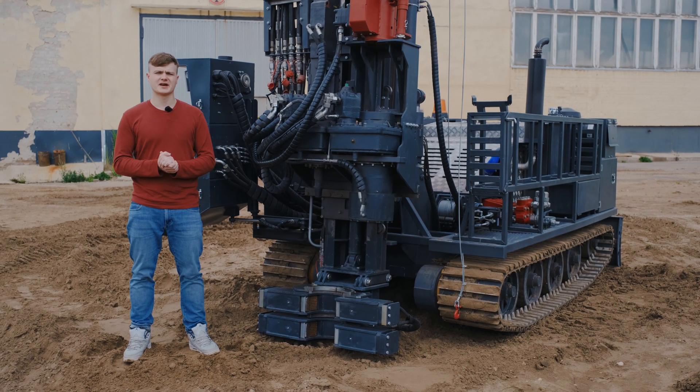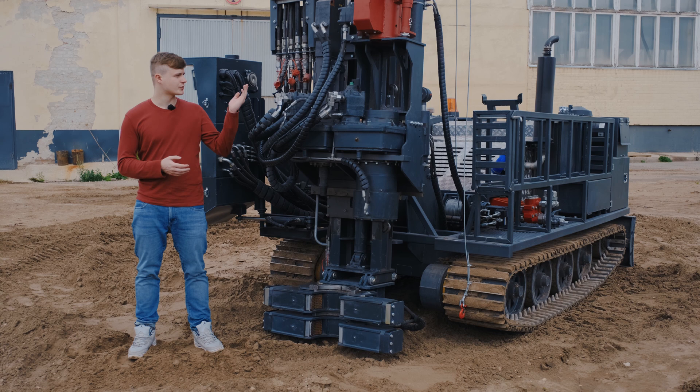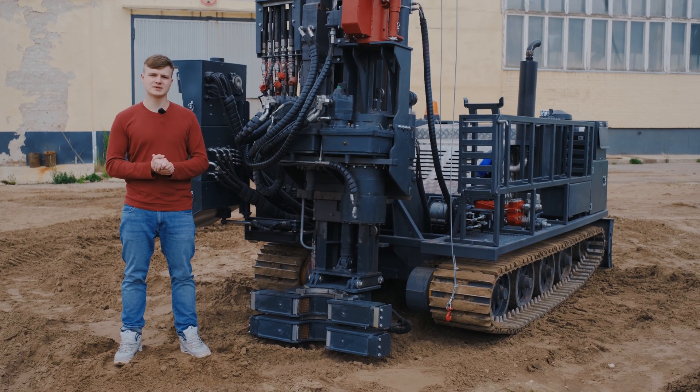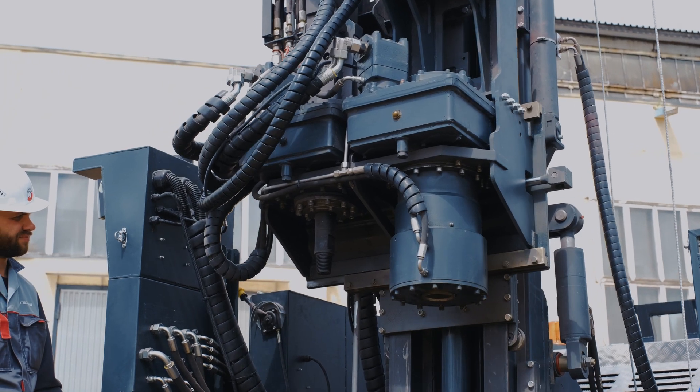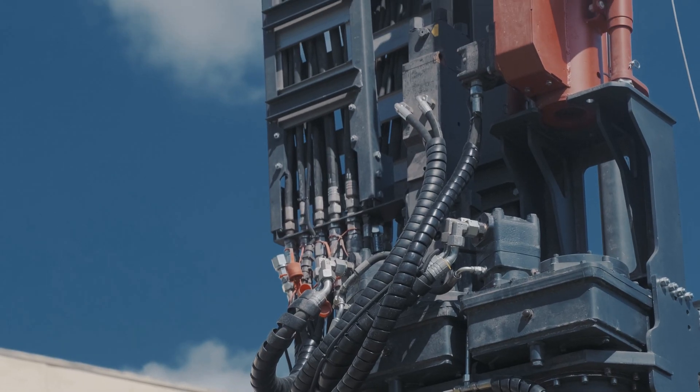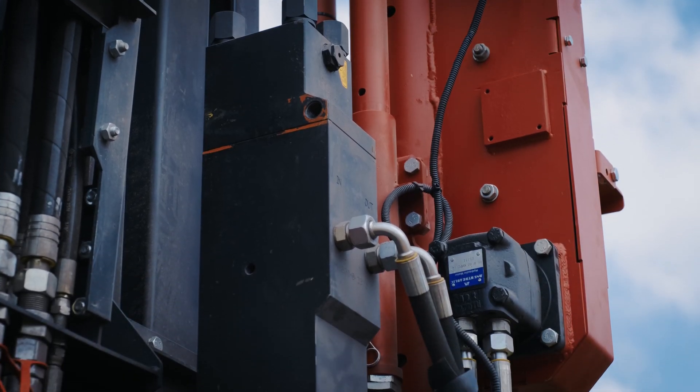The UGB series 900 can be completed with a hydro hammer. The hydro hammer is located on the carriage mechanism with the possibility of sideways movement. The power of a hammer stroke is 179 joules, and the stroke frequency is 1100 strokes per minute.